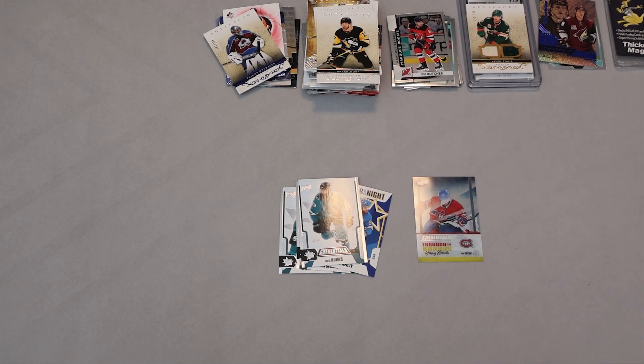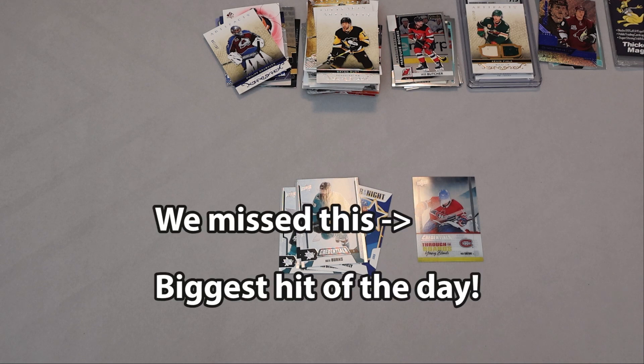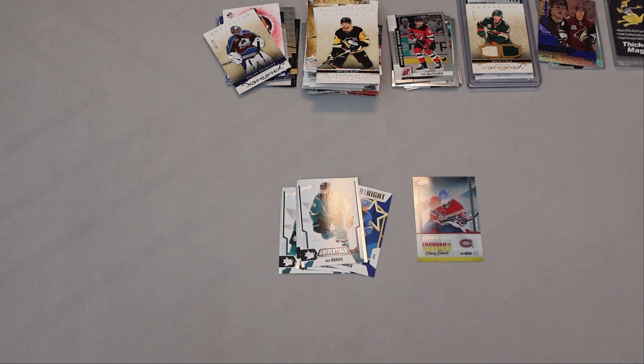So there you have it — that's the comparison. We're going to say Wax Box was the winner on this one. Maybe we missed something — if we did, please let us know. We'll see what that redemption turns up; maybe we'll get lucky, probably we won't. Hopefully you like what we're doing here. If you do, please like, subscribe, and share our channel to help us grow. We'll be back with more interesting stuff in the near future. Thanks very much — I'm the dad, I'm the lad, and we'll talk to you soon.